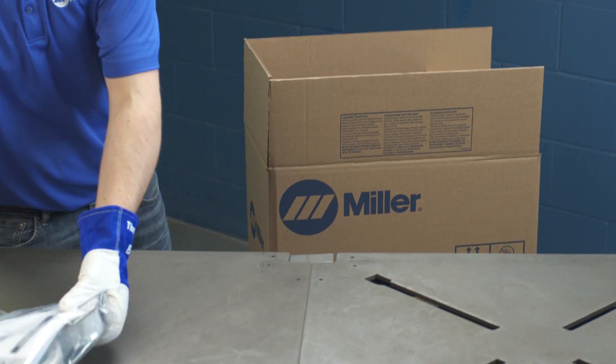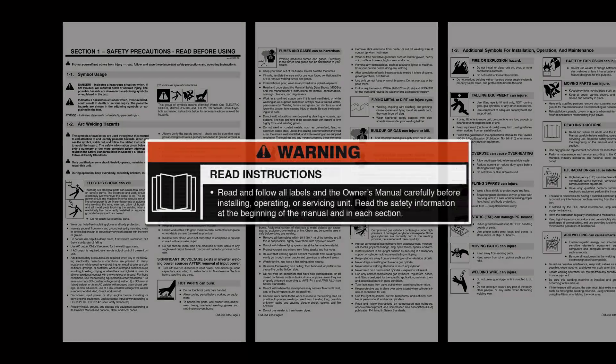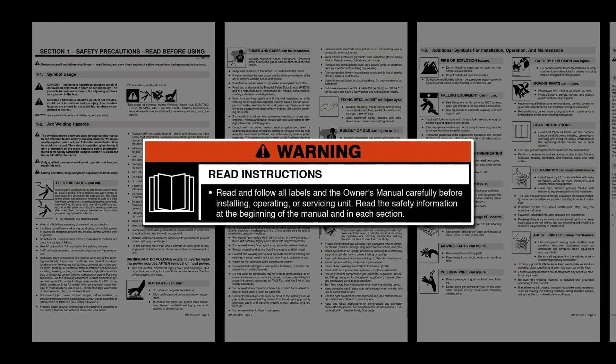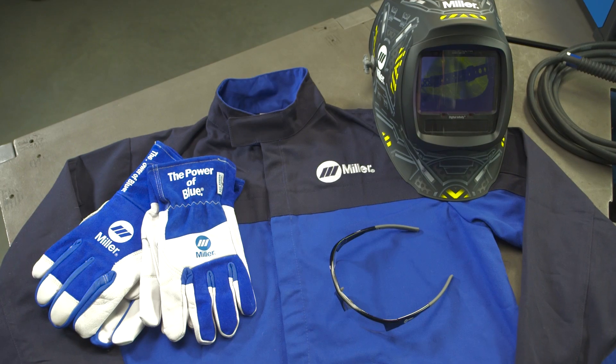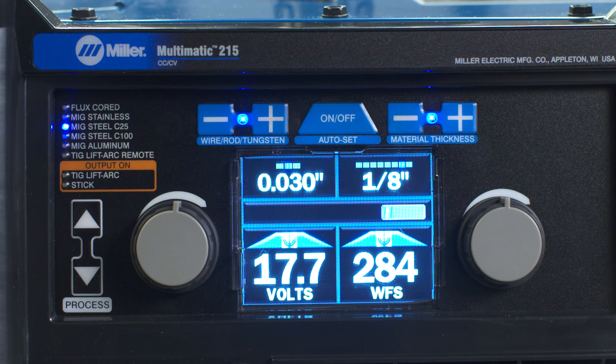We know you're eager to try out your new machine, but before you begin setup, please take a few minutes to review important safety information and tips for the Multimatic 215. And remember to wear appropriate safety gear during setup and welding. Now let's get started!